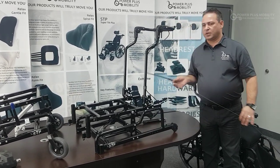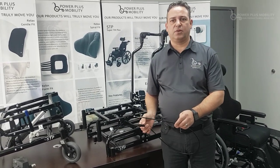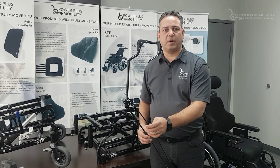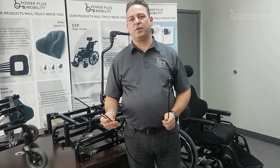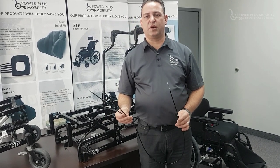Our cylinder cables look something like this. There are two heads to the cylinder cable — the initial cable is mounted to the trigger mechanism up towards the stroller bars, and the split cables mount to either the 200 or 400-pound cylinder, which is the standard cylinder we use on our chairs.